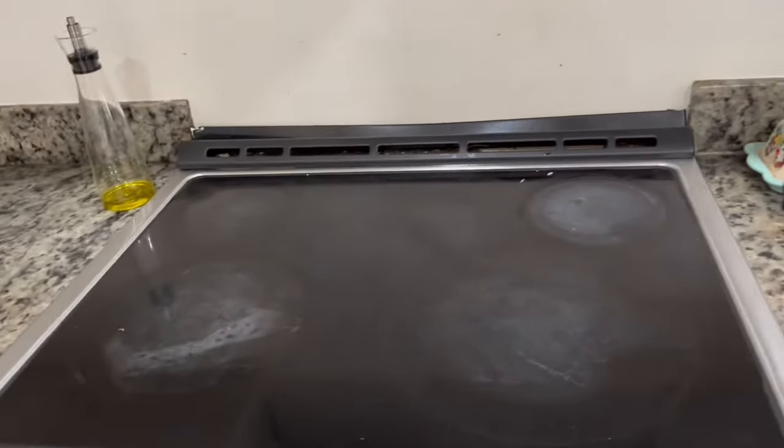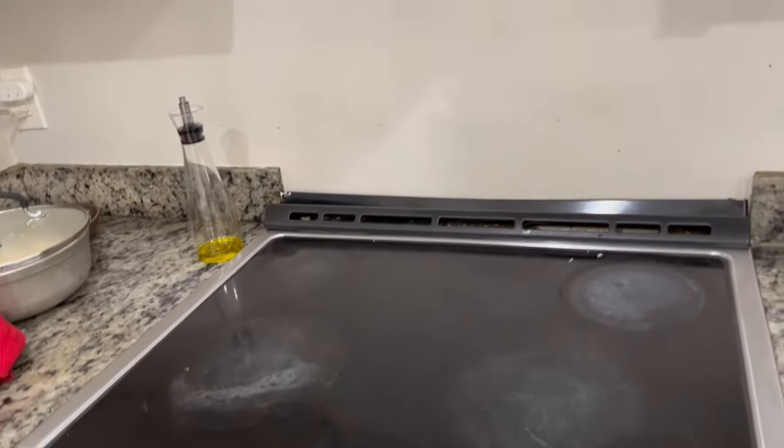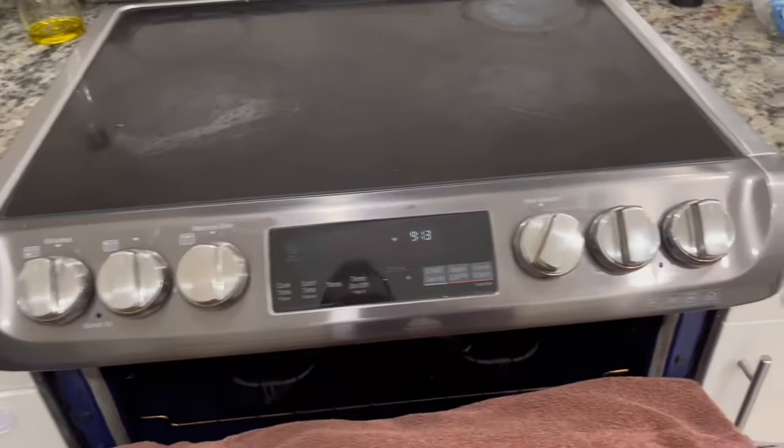Welcome to another repair video with All Pro Appliances, where you can learn how to repair all your household appliances like a pro. Today we're working on the LG range oven, and two of the burners are not working.